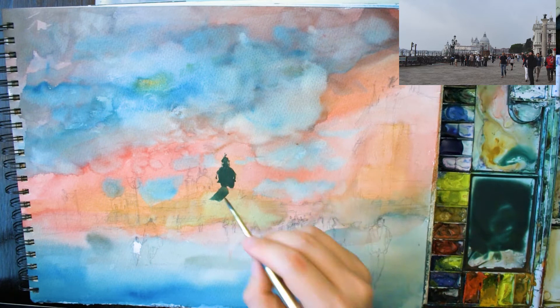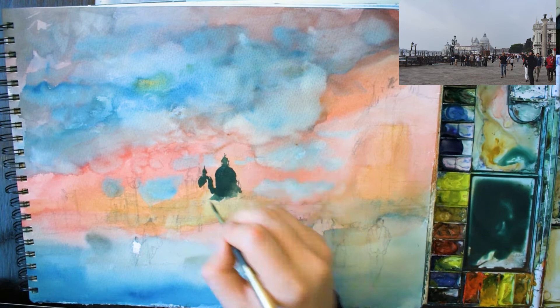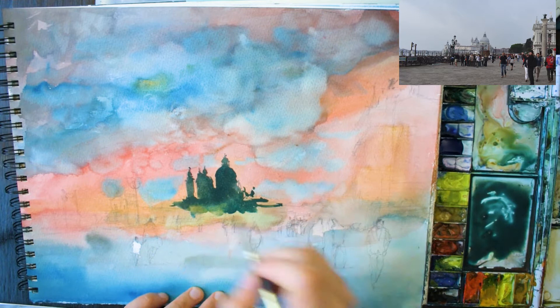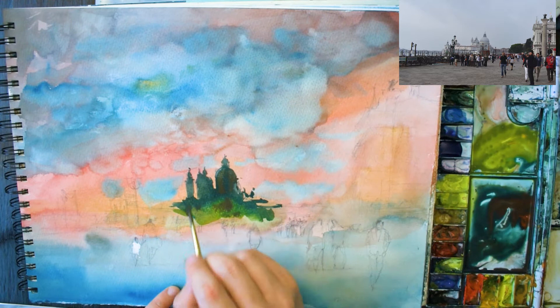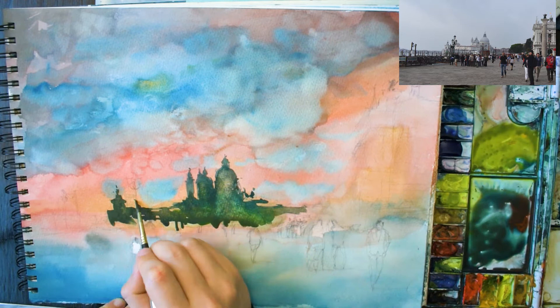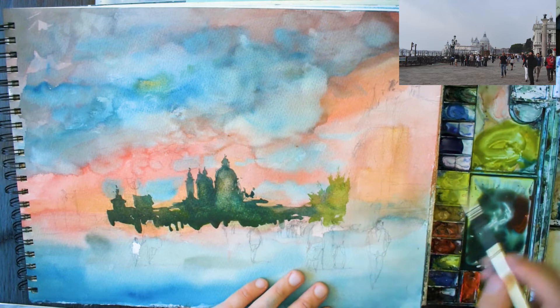I've mixed up a thicker mix of grey using my three primaries and I'm using a size 6 round brush now to do some of these architectural details of the church. The domes really have to make sure that they read properly. I've done the sketch before, which didn't take too long — about 15 to 20 minutes to pencil in some of the general details. It doesn't have to be exact, but if you want it to identify as Venice it's really important that you get those domes in correctly.